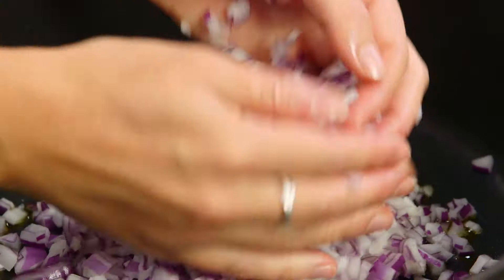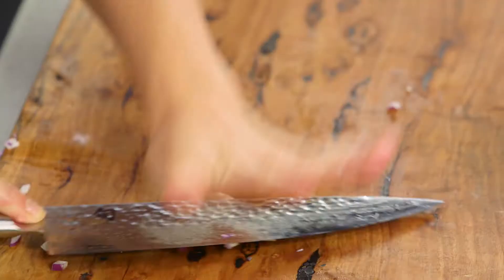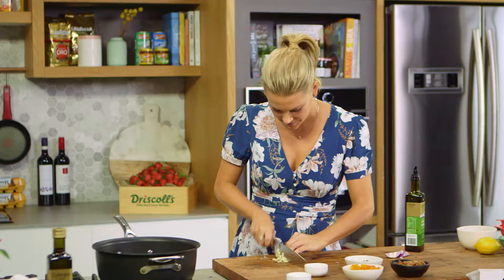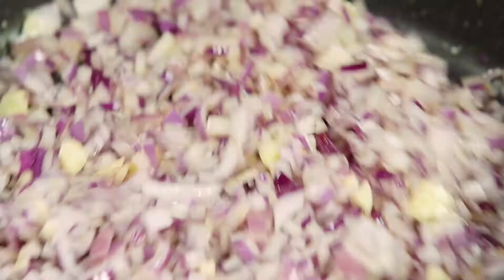They cook down quite significantly. I'll also add two cloves of garlic — just bruise them and then chop them up, run the knife through a few times, and that can go in with a good pinch of salt. I'll sauté this off for about five to six minutes just on medium heat so they don't burn.